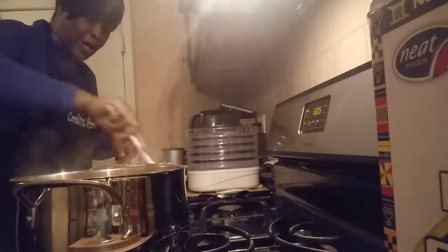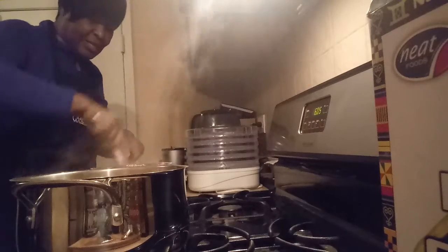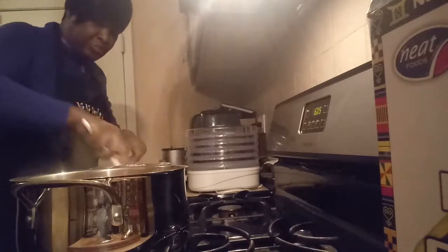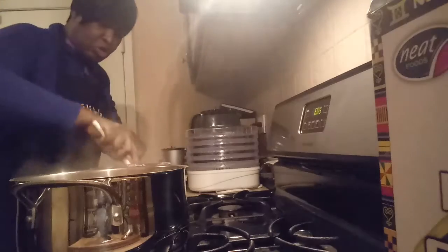And with the soup, you will taste it the way you want to taste it. If you need a little more seasoning, put a little more seasoning in there — whatever you need to taste.